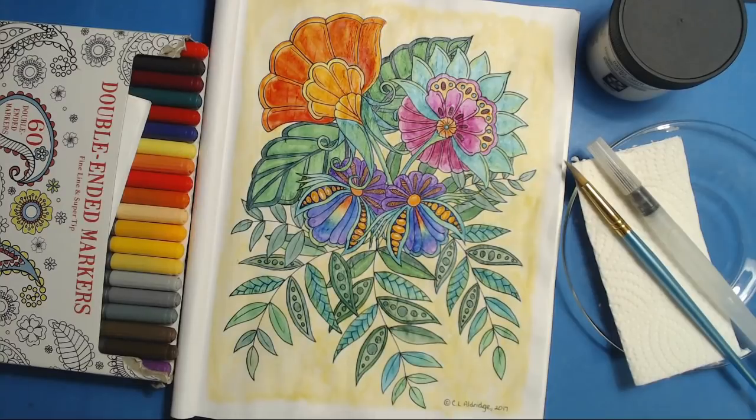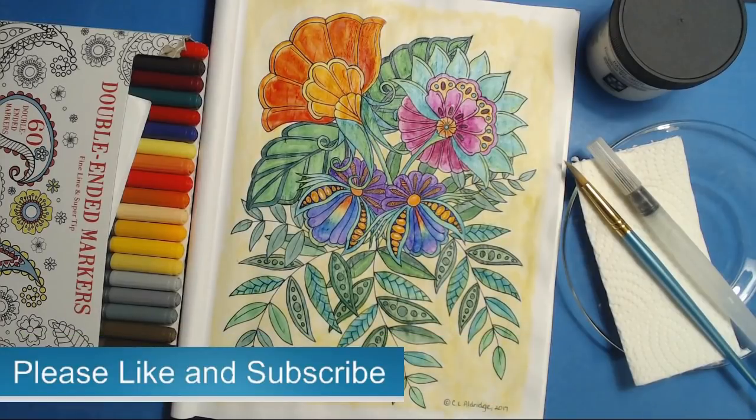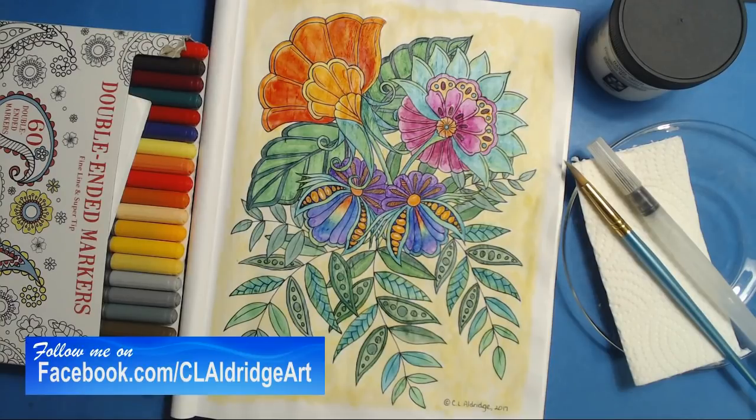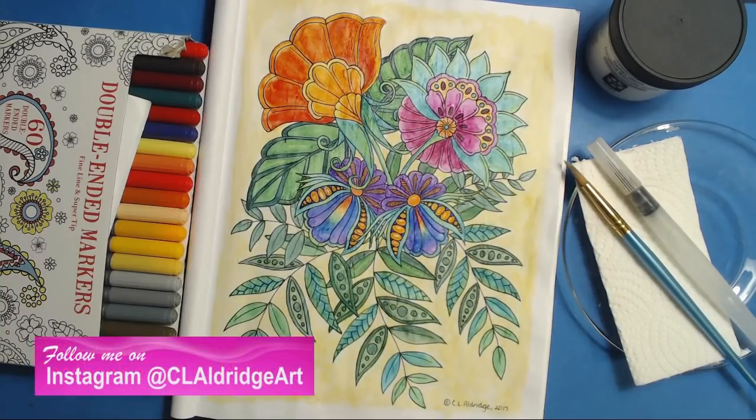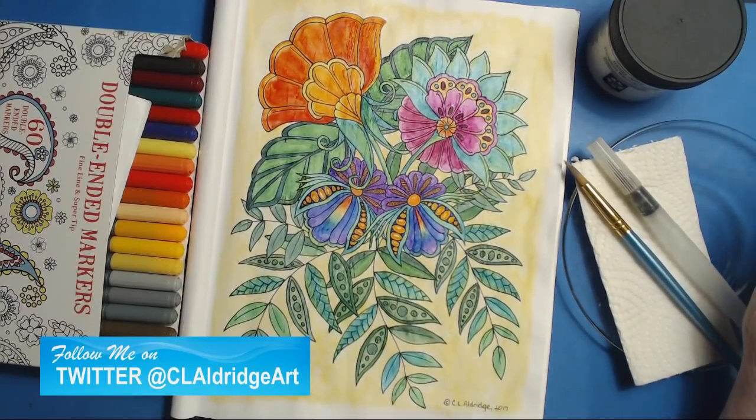For those of you who do not know, or if this is your first time here, my name is Christine Aldridge. I am an artist and I draw coloring books — this is one of my coloring books. I would love it if you would like and subscribe, and you can follow me on social media at Facebook, Twitter, and Instagram. I'm easy to find as C.L. Aldridge Art because that is my handle everywhere.